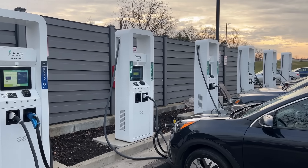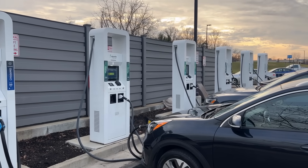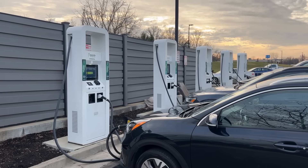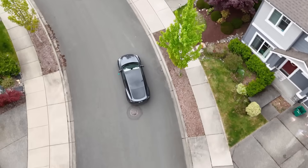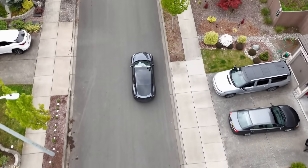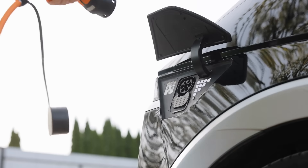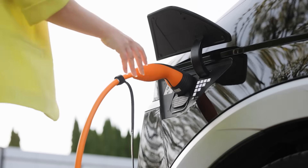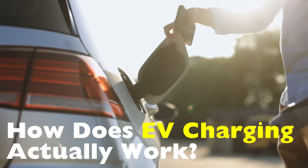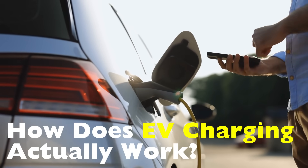Hey everyone, welcome back to the channel. Today we're diving into a topic that's becoming more relevant by the day: how does an electric charger actually power your car? You've probably seen electric cars silently cruising by, maybe even thought about getting one yourself. But when it comes to charging, what's going on under the hood — or rather, in the cable? How does EV charging actually work? Let's break it down in a way that's simple and makes sense.